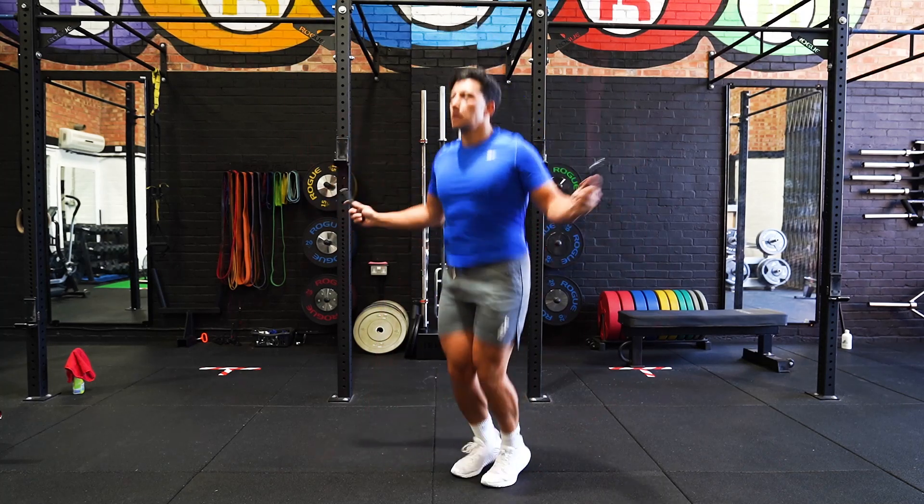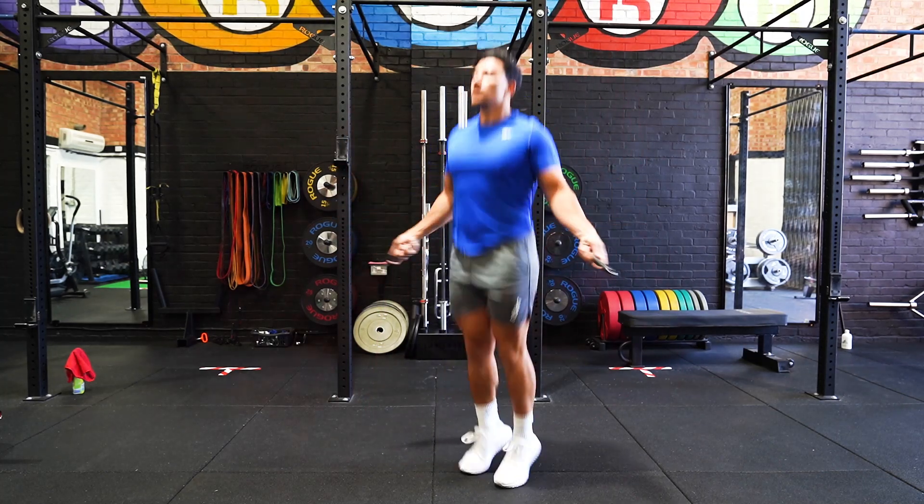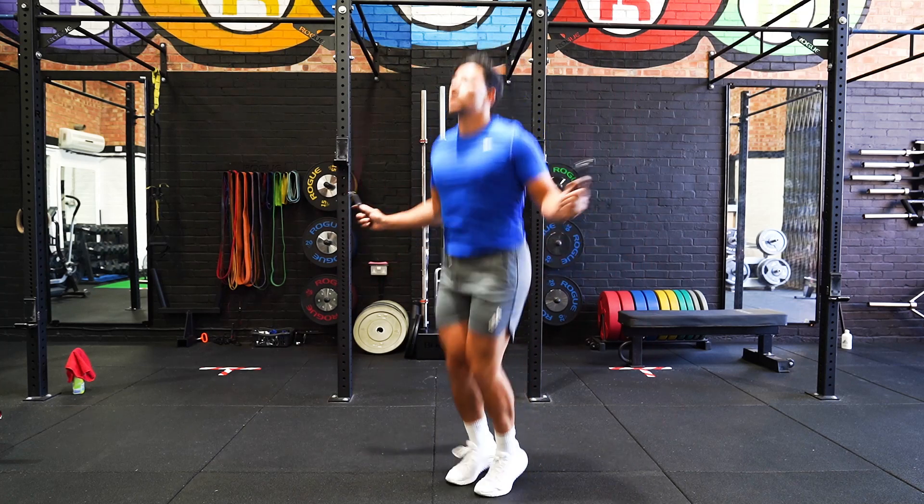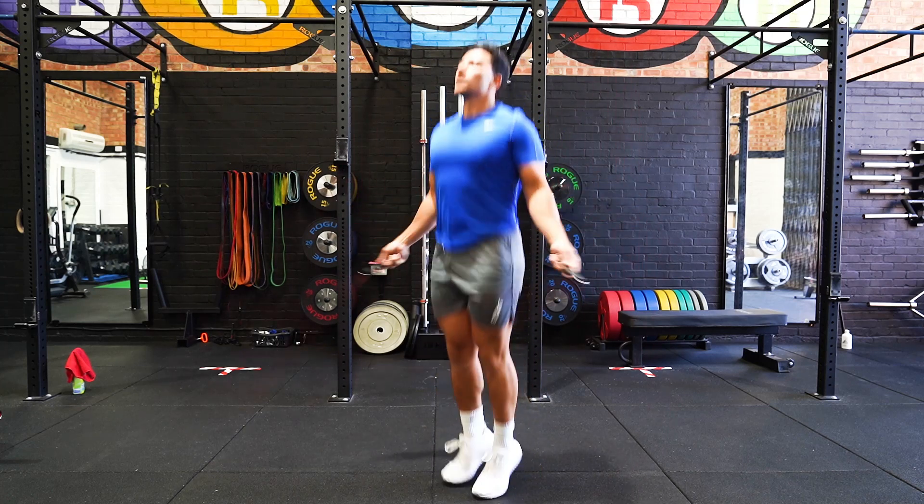Begin the movement with the rope behind your ankles and your feet in a narrow stance. Throw the rope forward and overhead with a small jump to get the desired rhythm going.